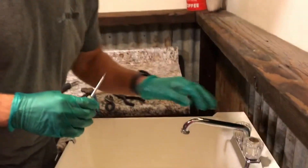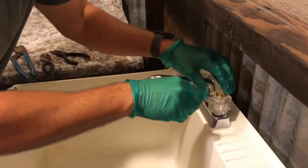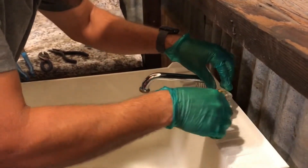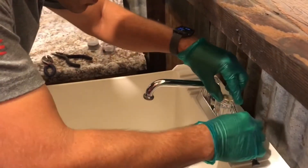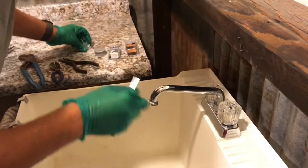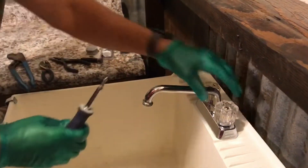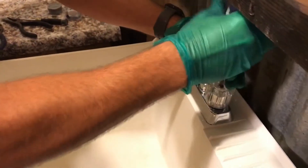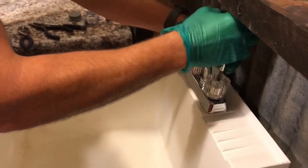These caps always have some type of hidden feature to pop them up. If you look, there's sometimes a little indentation underneath, so use that small eyeglass screwdriver to open it up. That exposes a screw that holds your handle down, so then get your Phillips screwdriver and remove the handle.